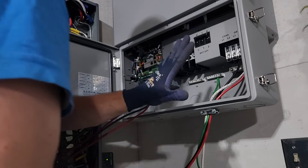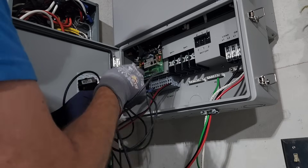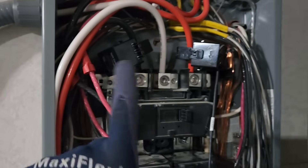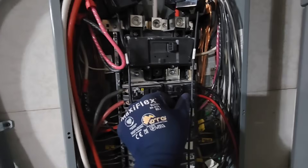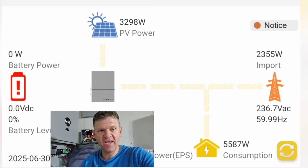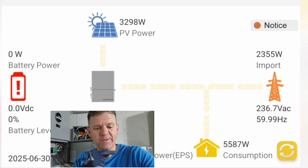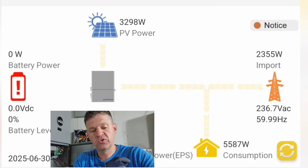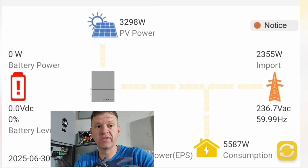After turning off power to everything, I plugged in my solar panels and connected my two CT monitors to the unit. I stepped back since it's live, then turned it on. Here's everything in action — my house is running the air conditioner and a bunch of other loads, about 5,000 watts coming in. I do have some grid coming in to help run the loads, but my solar is also contributing.